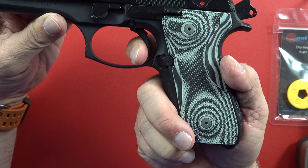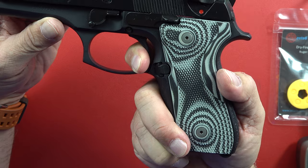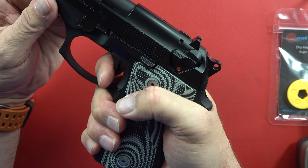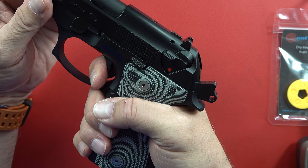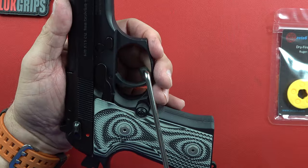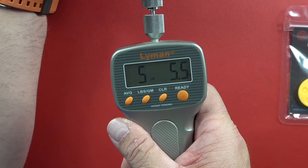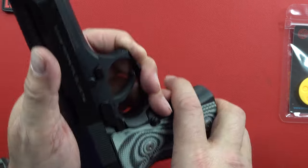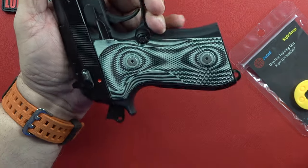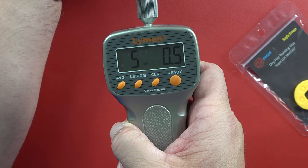Now for the single action trigger pull on the Beretta 92. Pull the trigger back — you've got a little slack until it firms up, and then — I'm going to say five pounds. Sure does feel like five pounds. Measuring: five pounds five ounces, four pounds eleven ounces — real close to five pounds. Five pounds dead almost. Not a bad guess.